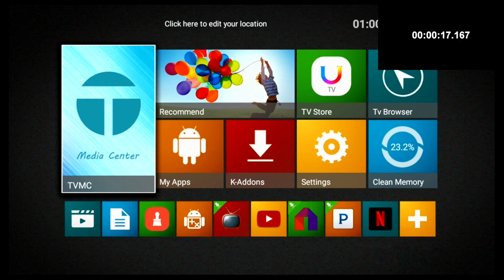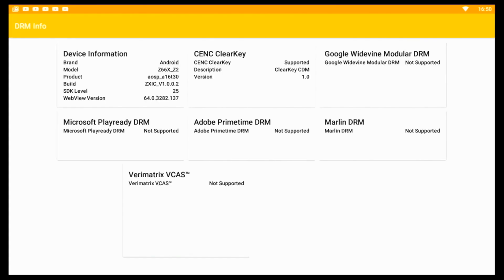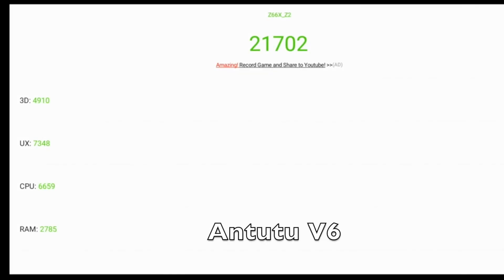What's up guys, Chigzev from ChigstechReviews. Today I've got my hands on a new Android TV box with a completely new CPU which we have not seen before. This is the Z66X Z2 Android TV box.